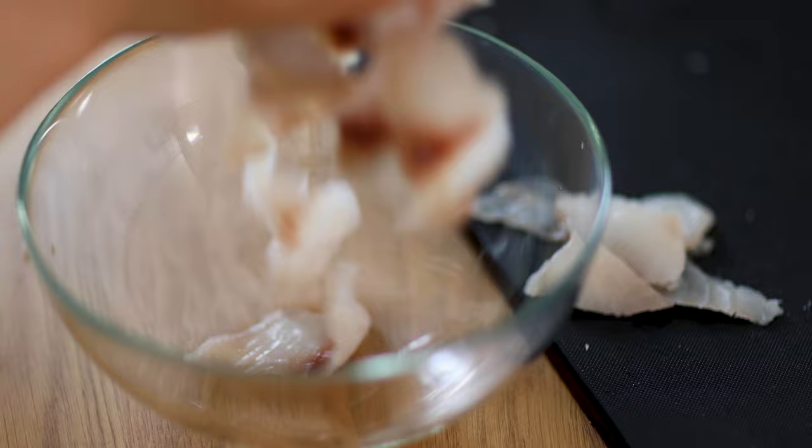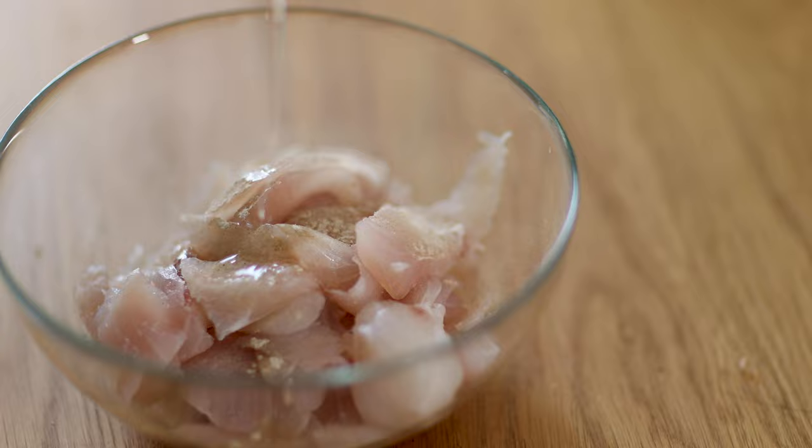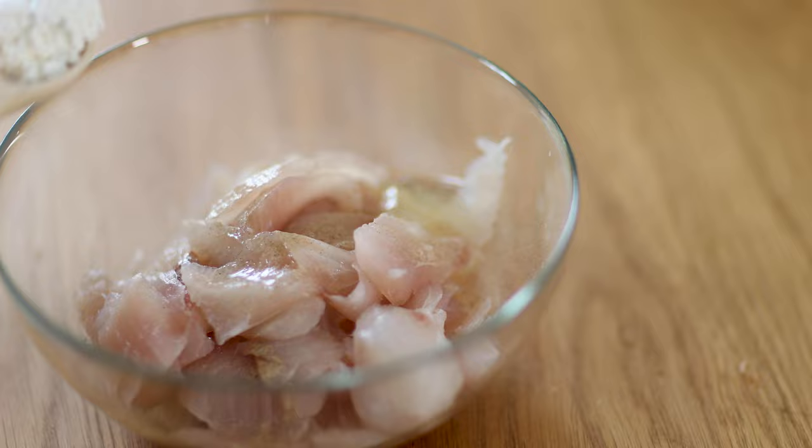In a large mixing bowl, combine the fish slices and marinate with salt, white pepper powder, one egg white, cooking wine, and cornstarch. Mix well and give it a good massage.